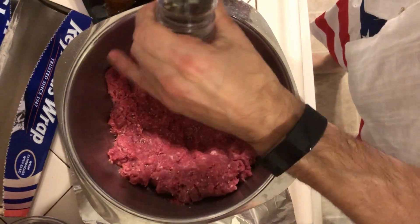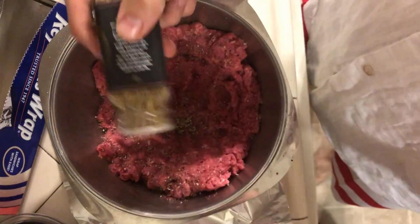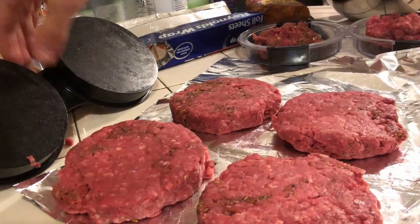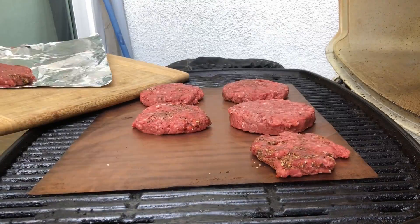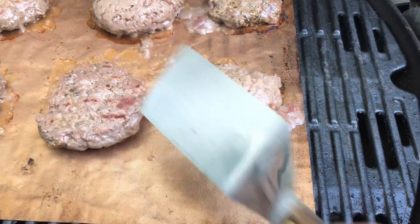Salt. Pepper. Secret weapon. All right, let's put these bad boys on there. Now that we have them on the grill, set the timer for about four minutes. Timer just went on — time to flip the burgers. Look at that grill mark.